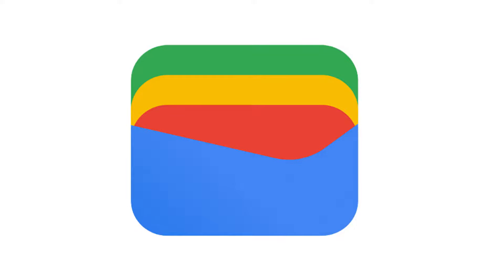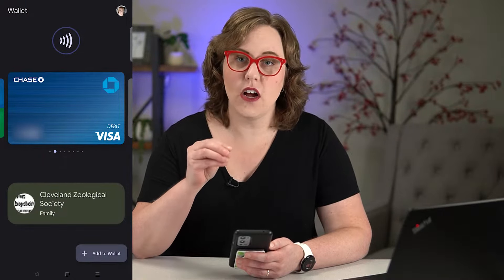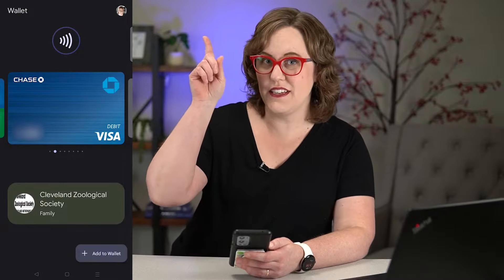Before you head out, you're going to want to make sure that you have some cards set up in your Google Wallet app. Open that up on your phone and just make sure that you have the cards set up that you want to use at the store. If you don't have them set up, check out my other video about how to add a card to Google Wallet — I'll leave the link right up here for you.